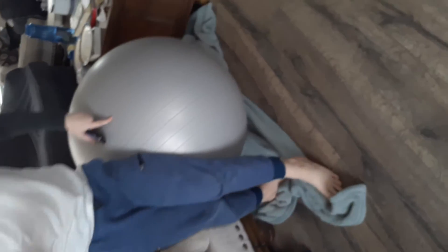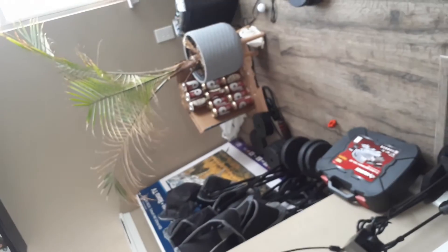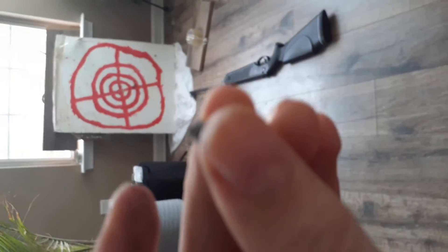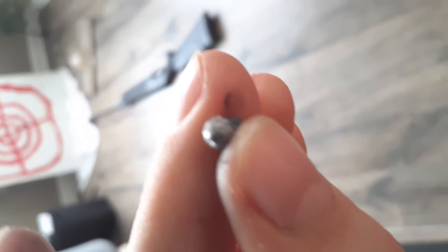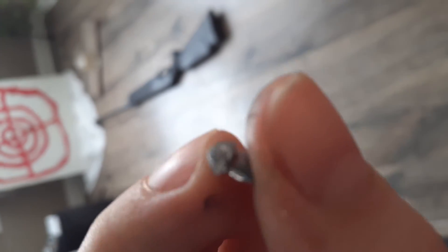Do you know where the pellet went? No. Never mind — found it. Here's the pellet. The top's main wall has a couple of light scratches in it.